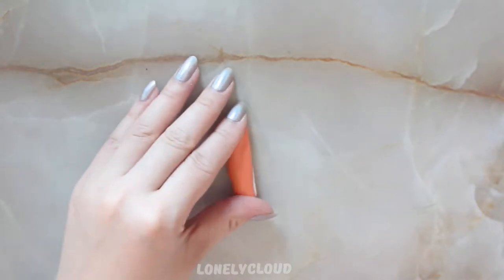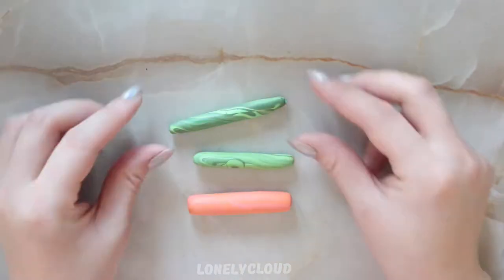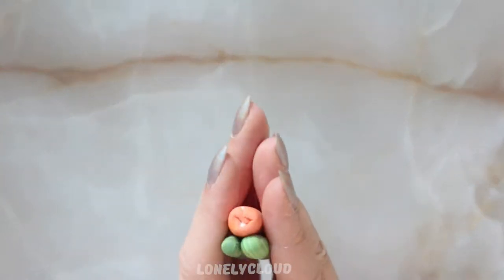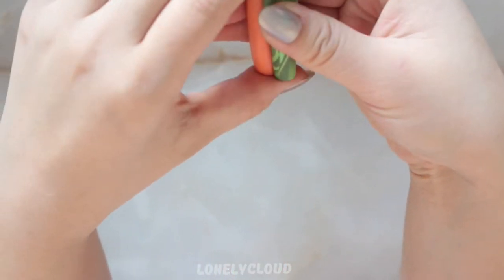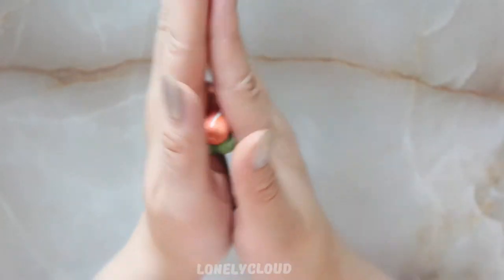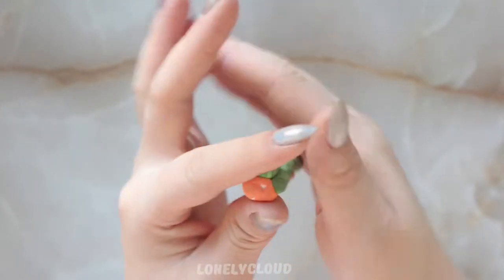I'm going to roll it out a little bit so that it's just a little bit longer. Taking your two other colors — I have a light green and a darker green — I'm going to put all three together and slowly start rolling it into the cane. The one mistake people always make when making canes is that they go too fast. You have to go very slowly while rolling to maintain the shapes and designs in the cane. I'm very slowly pinching and moving the clay around so it becomes a more proper cane shape.